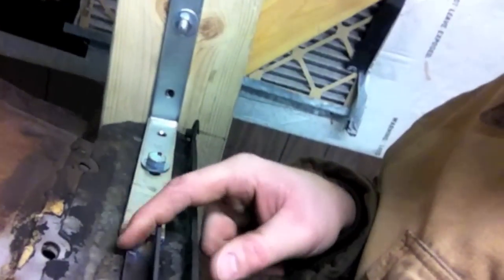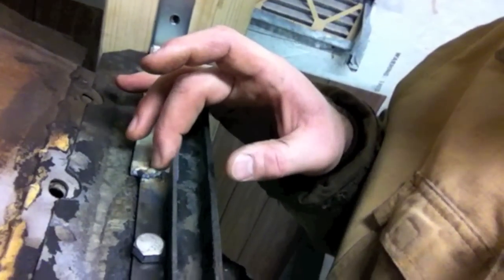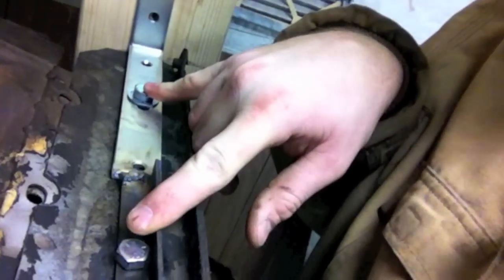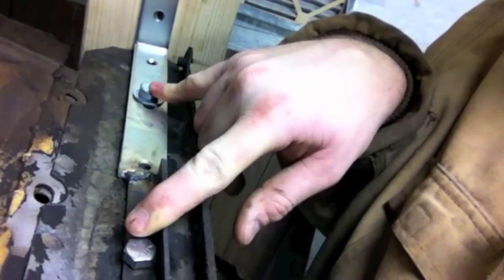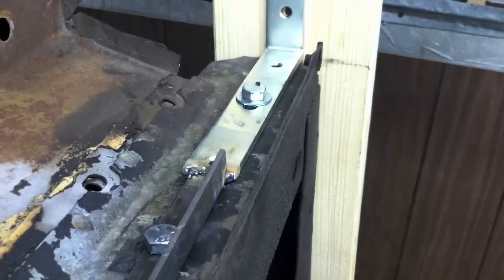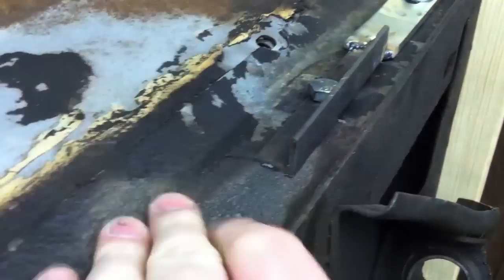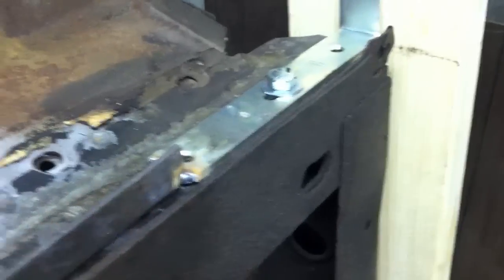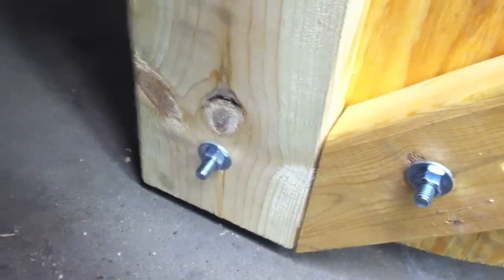The brackets weren't long enough, so you can see I have extended them — there's a weld right here. And these are the two mounting points for the bumper mounts. The idea is to get the weight transferred from the frame, so all the weight of the car is hanging on the frame, and that weight gets transferred to this board, straight down to the ground.